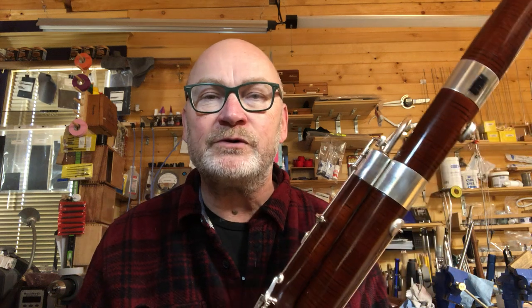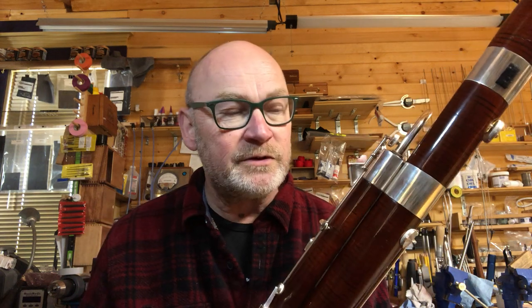Hi everybody, it's Robert Jordan and I'm at the Bassoon Lodge here in O'Fallon, Illinois, which is just across the river from St. Louis, Missouri, and I've got a bassoon in my hands as per usual. This is a Fox 660 that belongs to